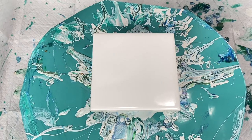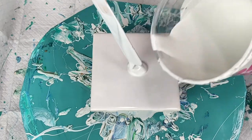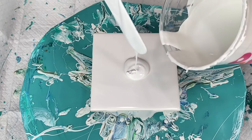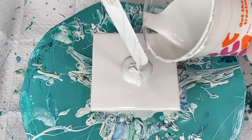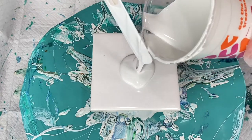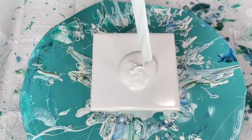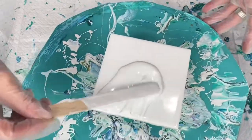You can get these tiles at your local home improvement store like a Lowe's or a Home Depot. I'm going to put down some white house paint that I've already pre-mixed with my GAC 800, and I do have a little bit of water in here just for consistency purposes, because my paint seemed a little on the thick side so I went ahead and added a little water to thin it. So I'm going to go ahead and cover my tile.